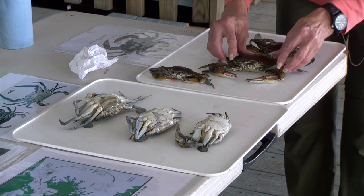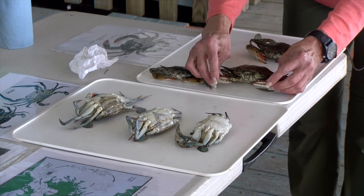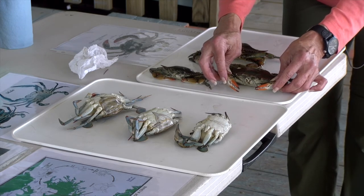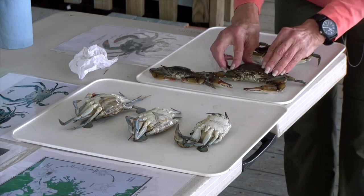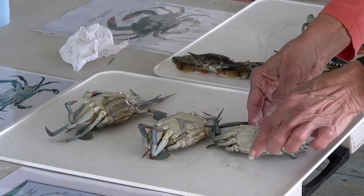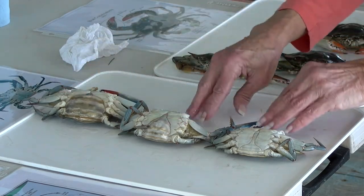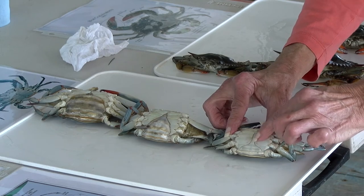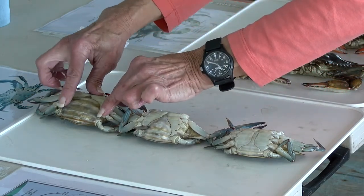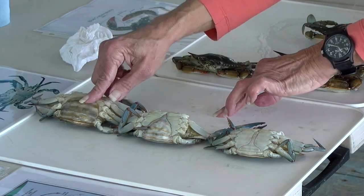If you look more closely at the crab, you might be able to get an idea if you have a male or a female. Looking at this little crab, its chelipeds look kind of bluish, whereas if you look at this other crab, they're kind of reddish. Typically, females have more reddish tips on their chelipeds, and males have more bluish tips, but that's not always reliable. To be sure, we want to look underneath the crab at the abdomen folded under the cephalothorax. The male's abdomen is thin and pointed, whereas the female's is much broader. An immature female is shaped like a triangle; a mature female is shaped more like a broad apron, because she's going to have to open that up and store her eggs there after she's reproduced.